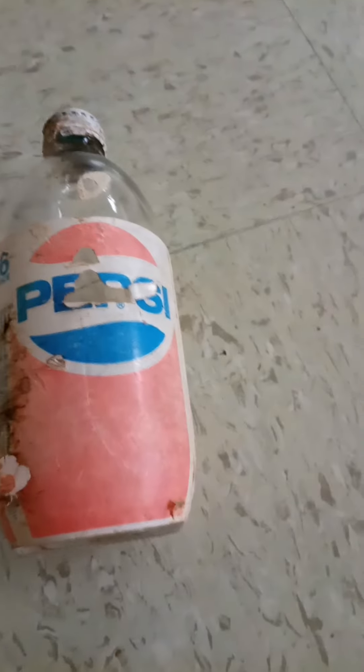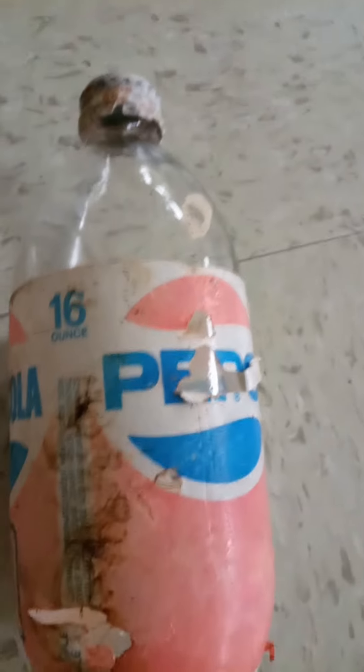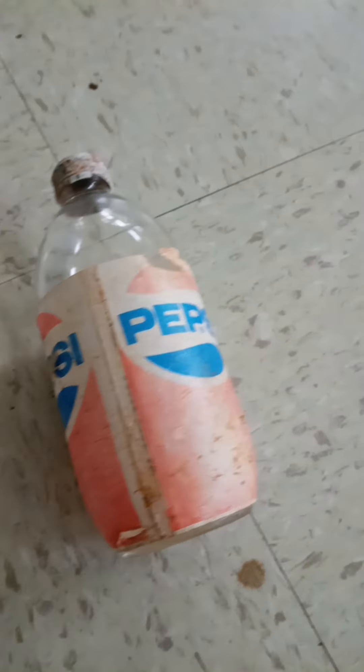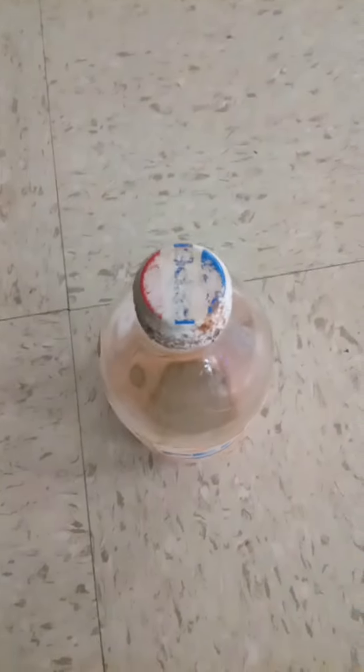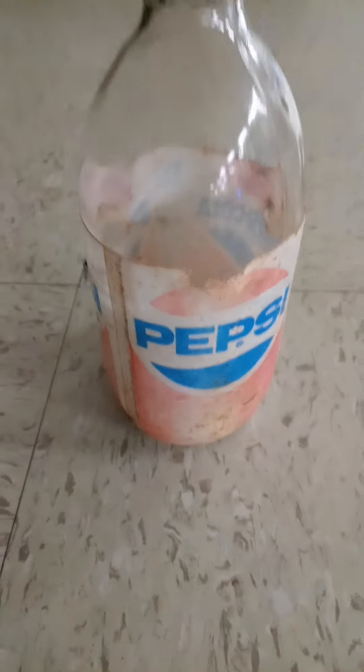As y'all can see — don't forget to please hit that subscribe button — the original Pepsi Cola bottle, 16 ounce. You can go to the store and get these, but just take a look at it. It has the original top on it, a little banged up. Thank you for your support YouTube, don't forget to hit that subscribe button.